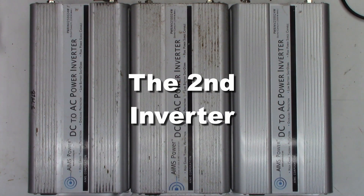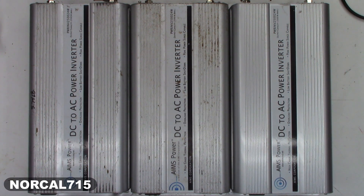I have a customer that sent me three Ames power inverters, and they all appear to be the same model: PWR INV250024W. They look like they're 2,500 watt inverters, 24 volts.